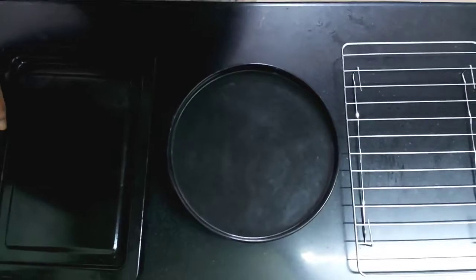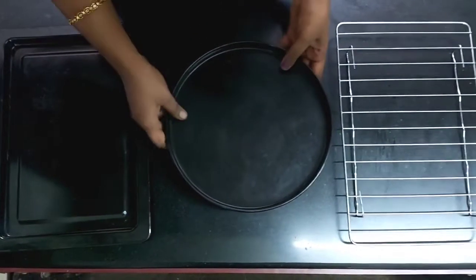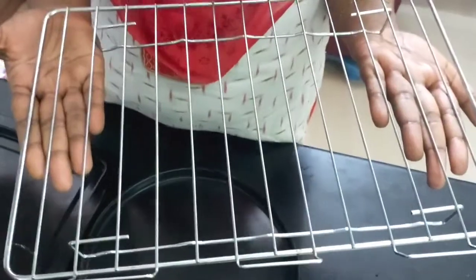First, we will use the baking tray. Grill tray — this is a regular grill plate. We will use the first grill rack. If you use the first grill rack, we will use the chicken — you will use the roast rack. If you use the rack in the package, we will use the rack.